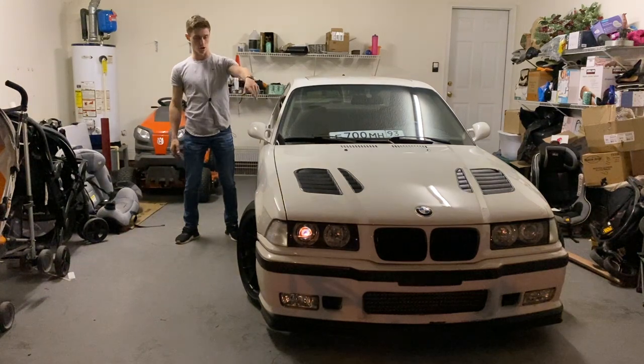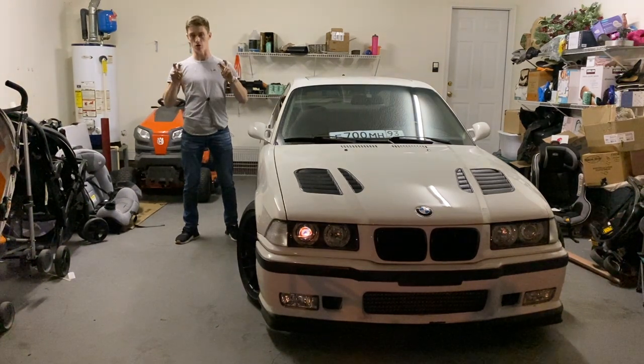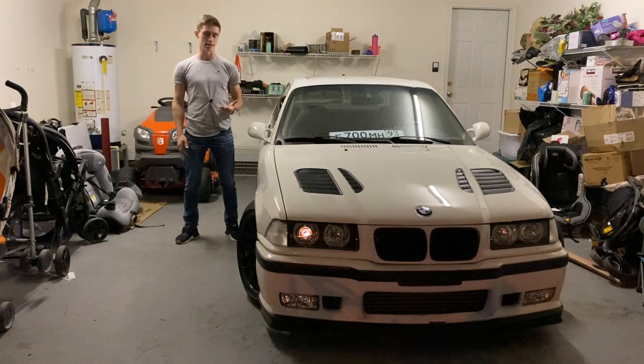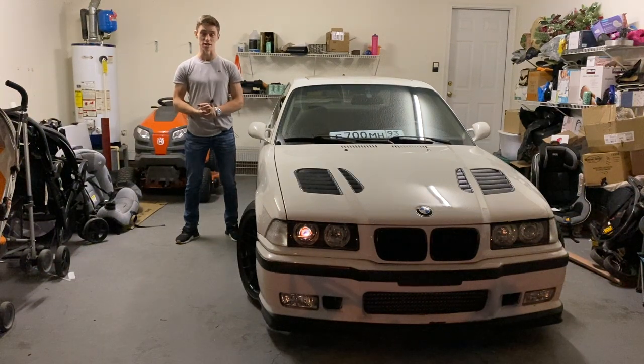Basically how I installed these is I cut the hood open and installed the grilles. You can buy a whole set for I think around a hundred bucks. This is going to be a tutorial and overview of how I installed these grilles. It's honestly not that hard — it's more about saying goodbye to your hood and cutting into it with a grinder, which was the biggest part that kind of hit me. It's not every day you see somebody angle grinding into your car.